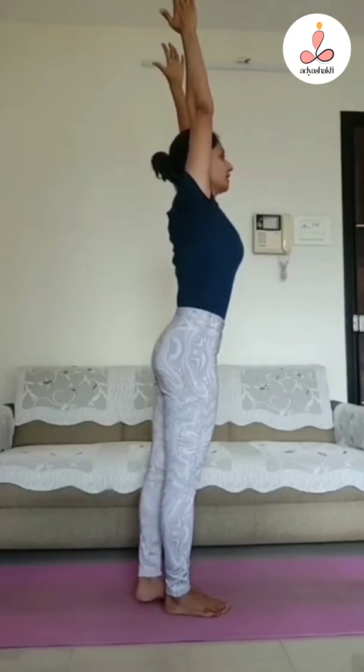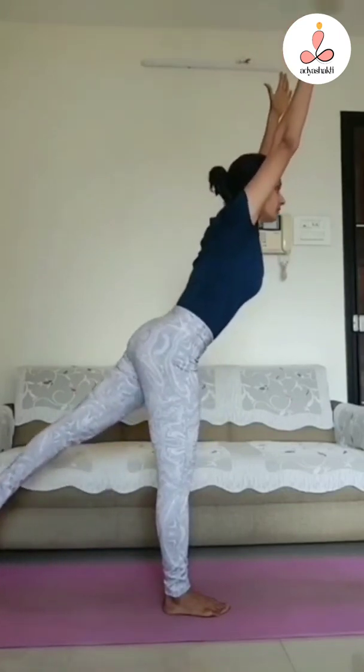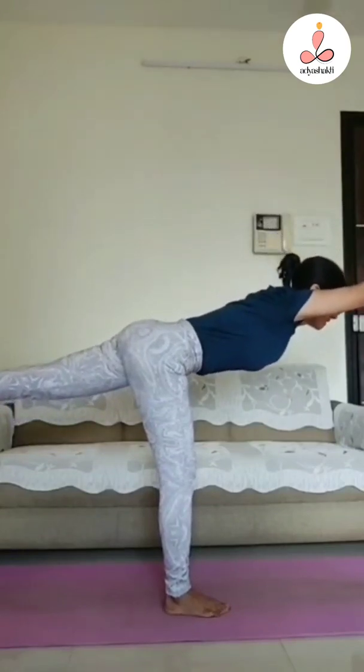After that, we have to lift our hands up from the back, and we have to parallel the upper body to the ground.